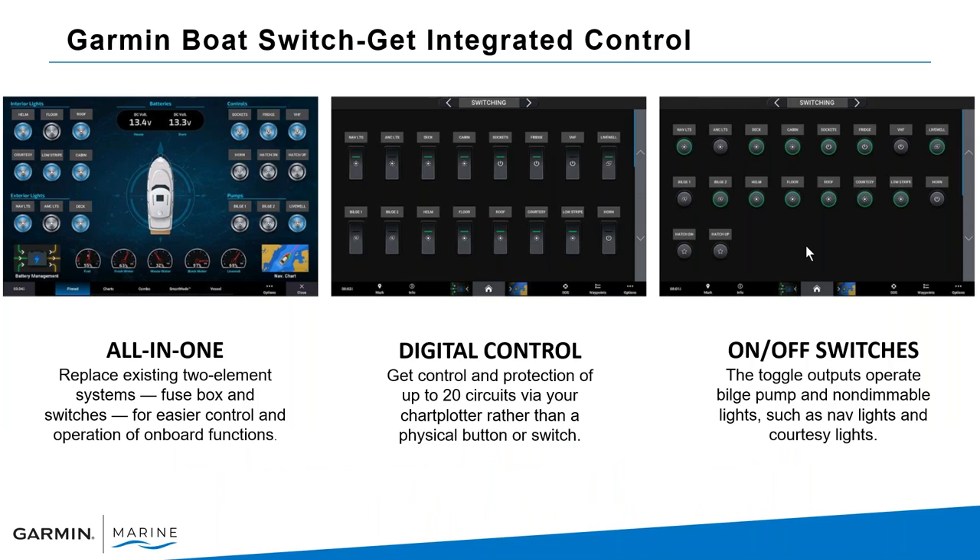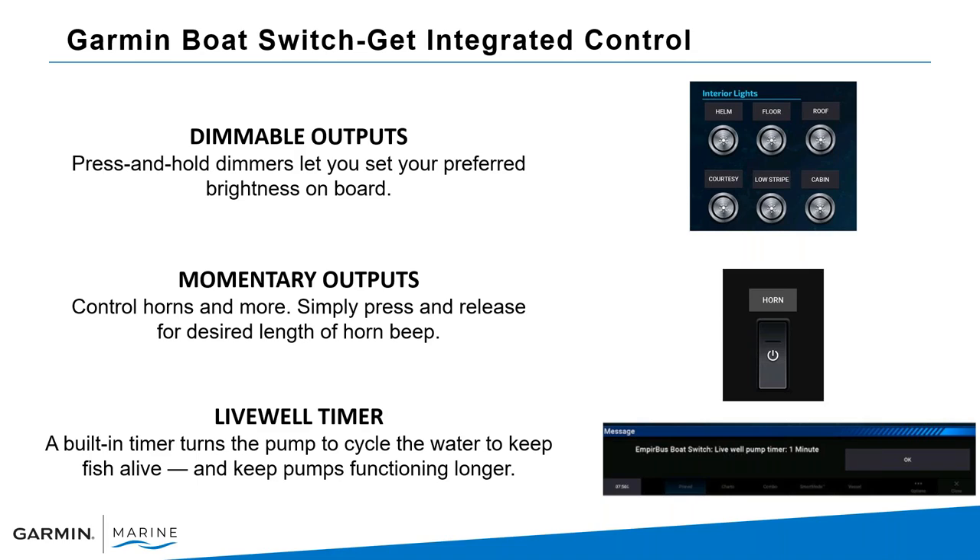It's an all-in-one option with integrated control allowing you to connect up to 20 circuits. You've got on/off switches that can control anything from bilge pumps to navigation lights — non-dimmable and dimmable switches. You can press and hold dimmer switches to set preferred brightness. There are also momentary outputs to control horns with a single button press, and a built-in live well timer that cycles water and sends an alert you can confirm on screen.